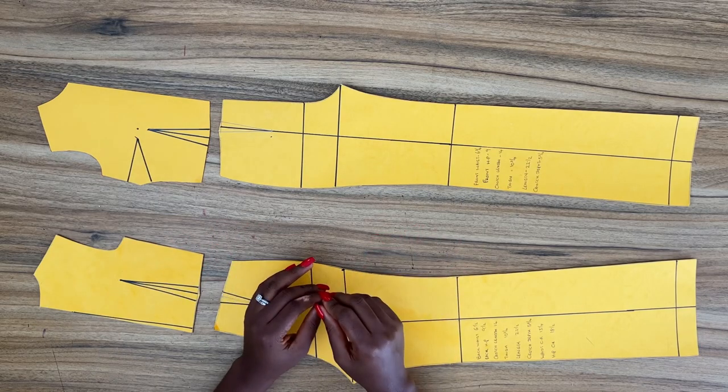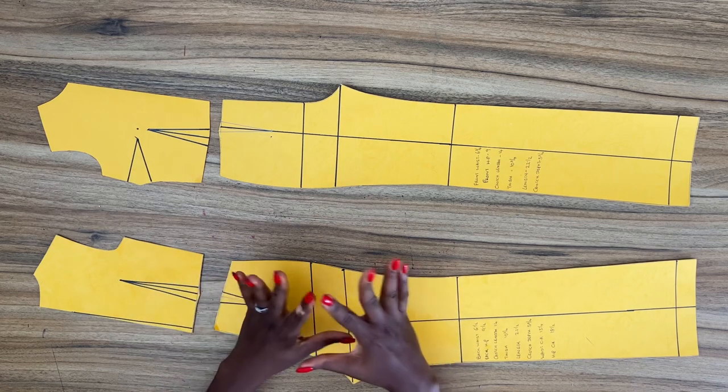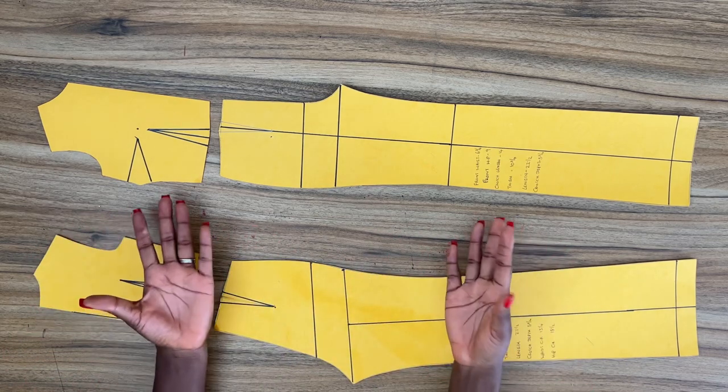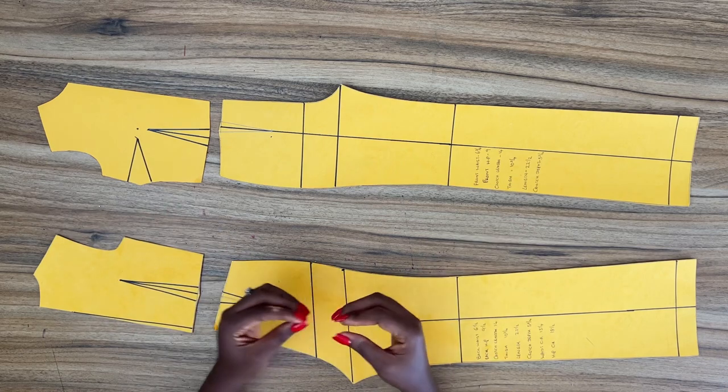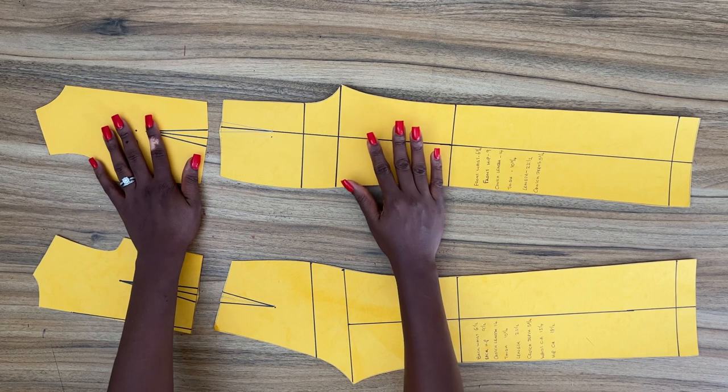Hi guys, welcome back to the channel. I'm Selassie Travis back with another tutorial on how to create a jumpsuit. A jumpsuit is simply the combination of a pant and a bodice sewn together to create a single outfit.